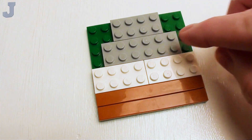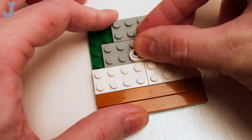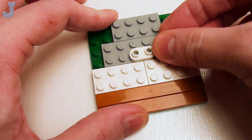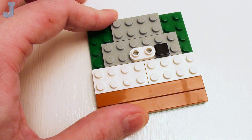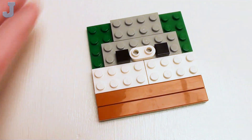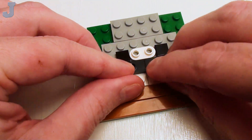We're going to go three studs down from the top and set down a 1x2 rounded plate, and on both sides, a set of 1x1 flat tiles. And right below those, a pair of 1x2 jumper plates.